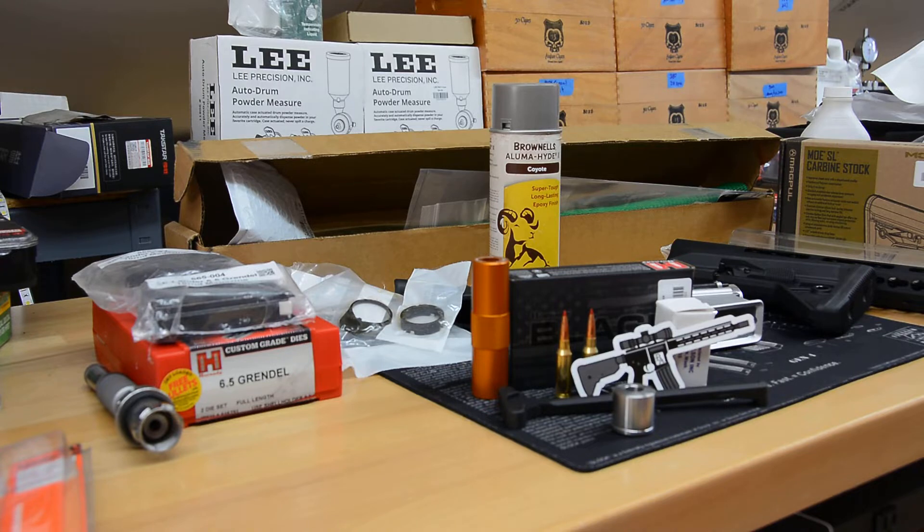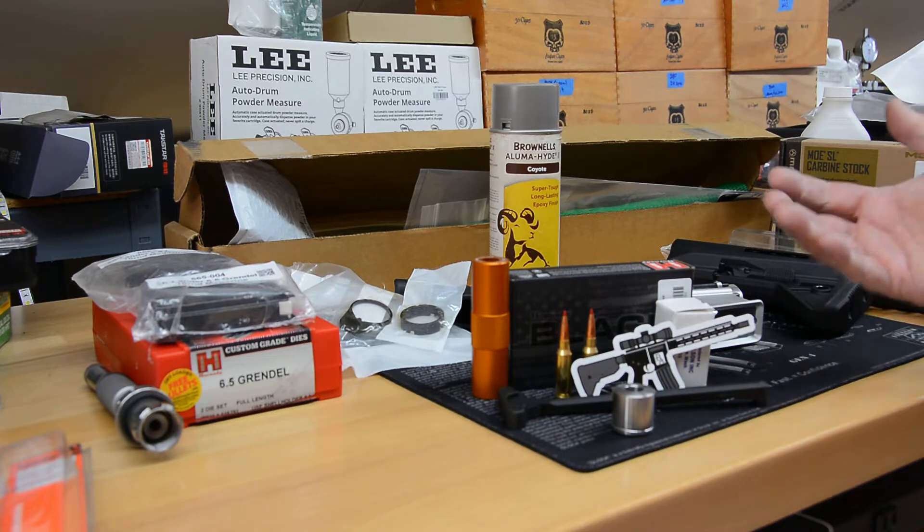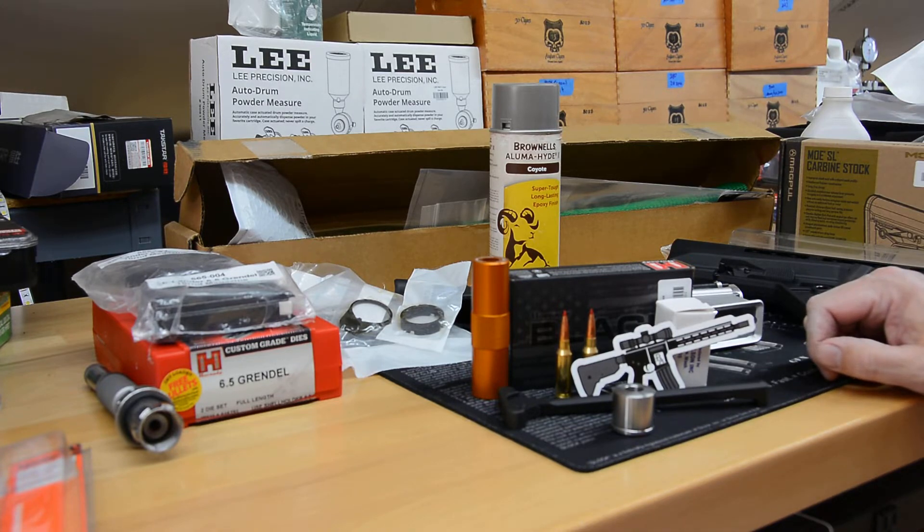Welcome back to Hasbro's Hide. Continuing with our 6.5 Grendel build — parts are continuing to arrive and we're just about ready to really get to work.